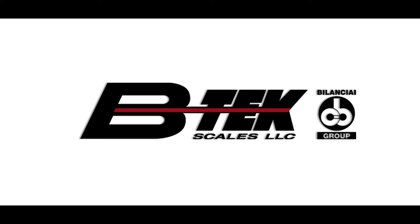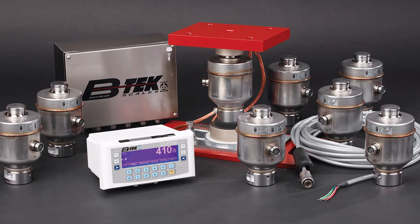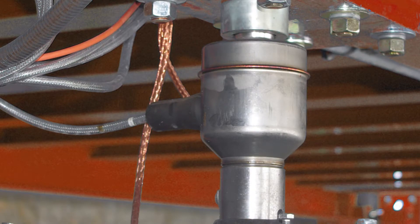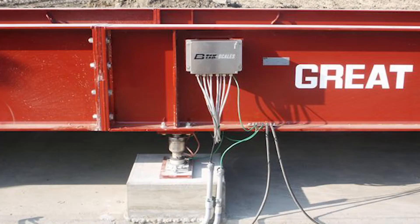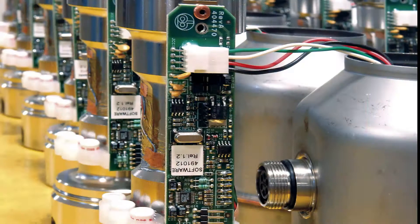Proper load cell calibration is essential to accurate weight measurements and an efficient weighing system. Depending on the quality of the load cells, calibration techniques can vary from cell to cell. Load cell calibration can be baffling, but today we're going to shed some light on how BTEC's load cells are calibrated to produce effective results time and time again.